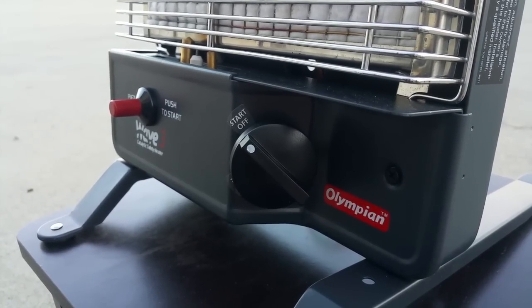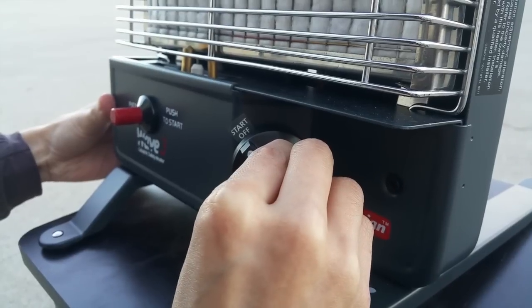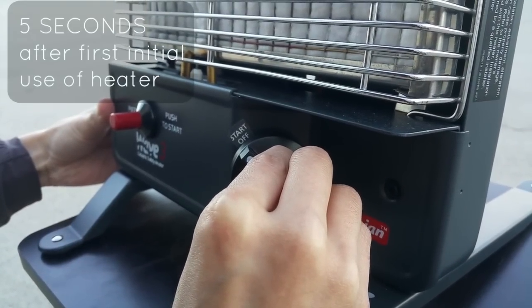In order to turn the Olympian Wave heater on, first depress the control knob and leave it on start for 10 seconds to remove air from the gas line.